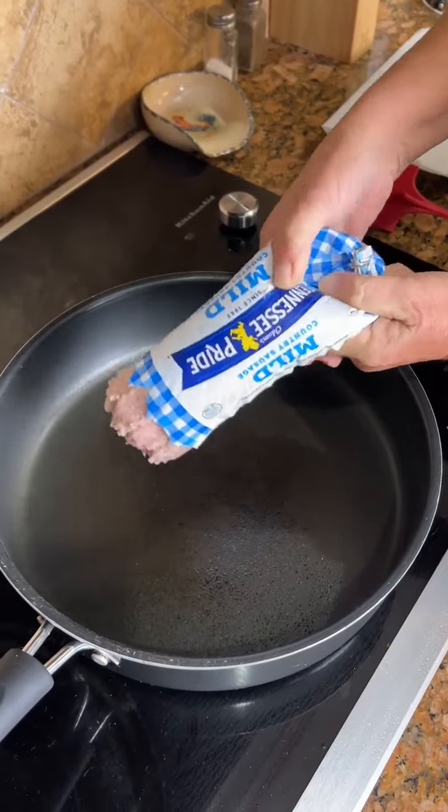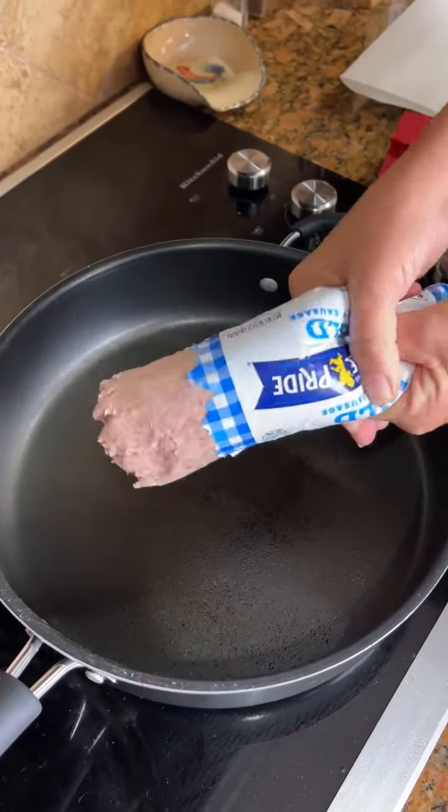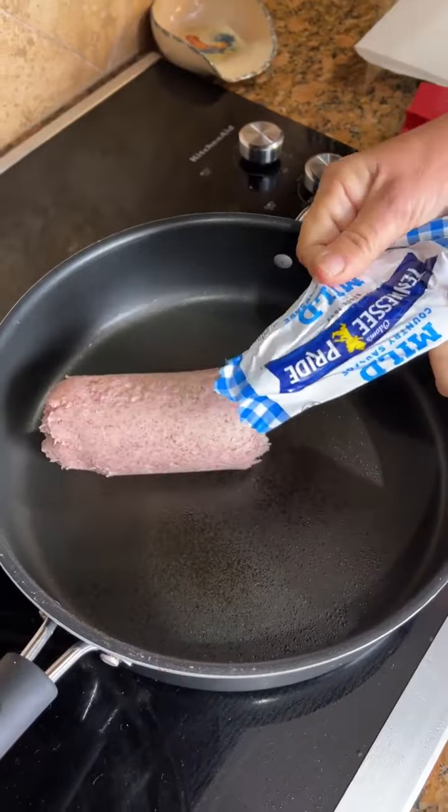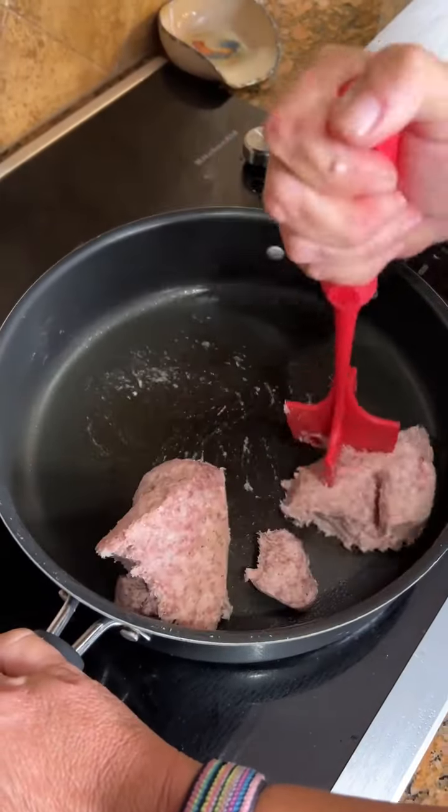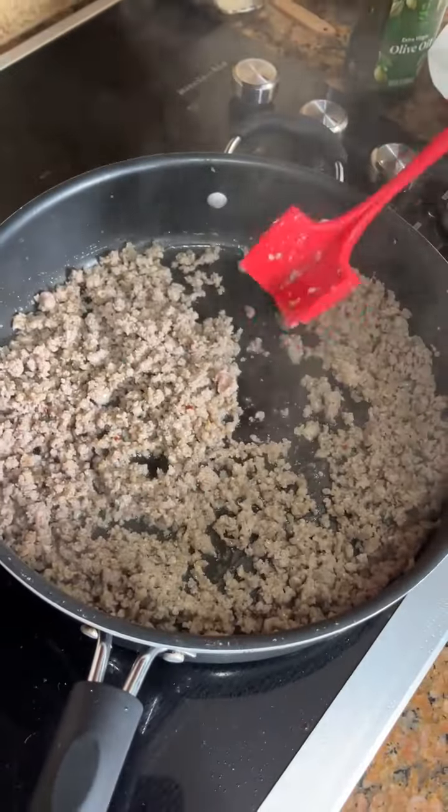What are we doing here, Kim? We're cooking a pound of sausage. Looking good, Kim, it looks all cooked up.